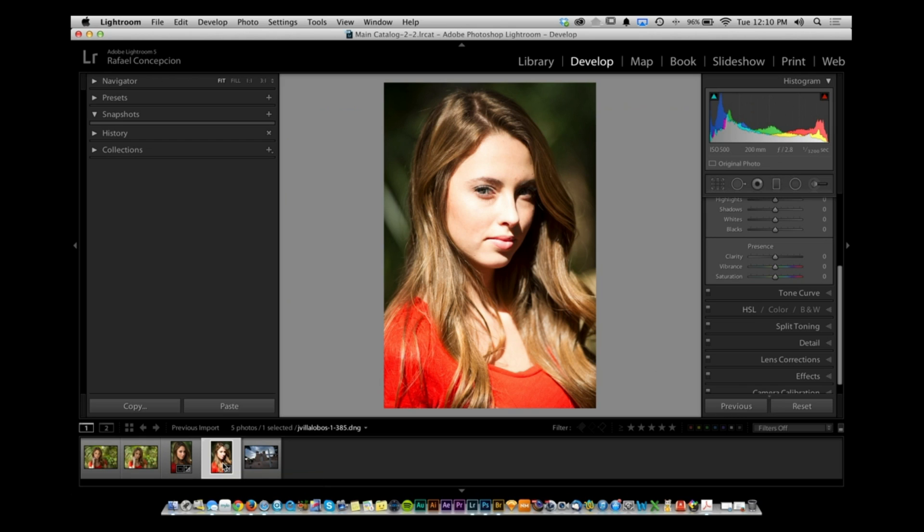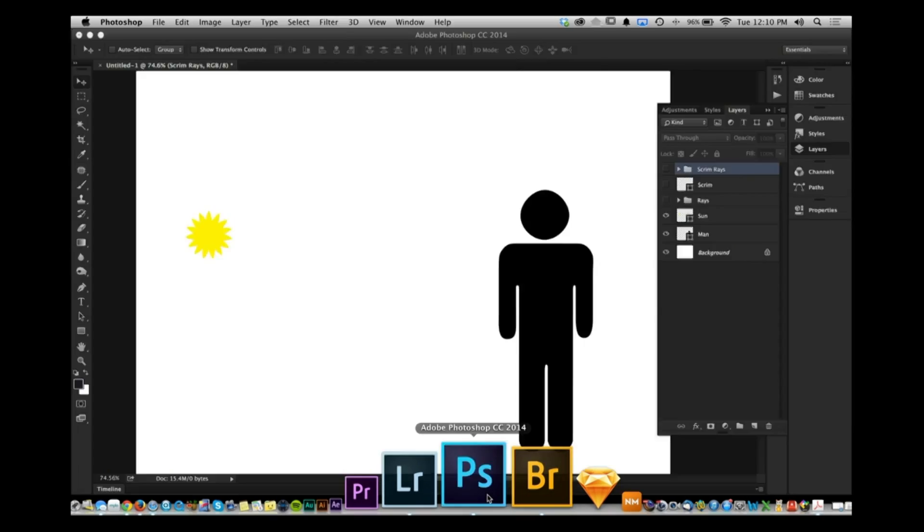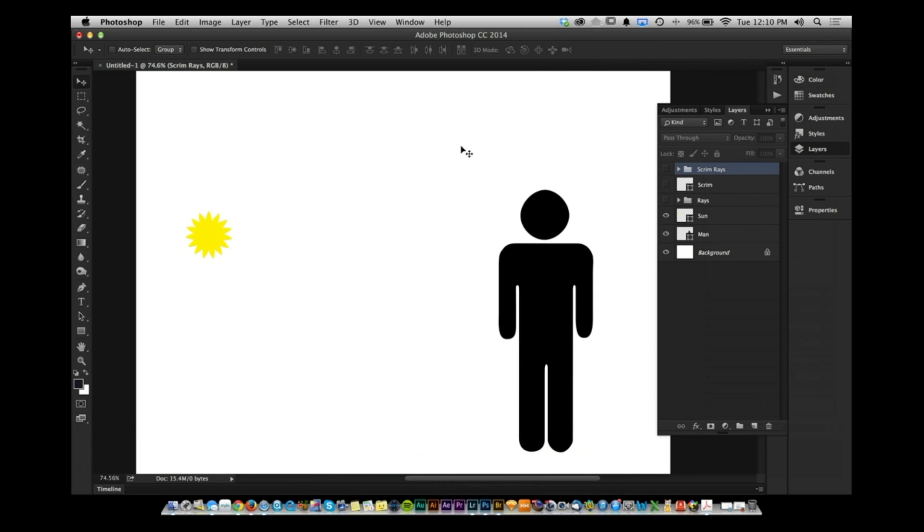The sun lights the entire planet, but relative to the subject in front of you, it's a really, really small light — and it's not very good. The rays of the sun send only a small amount of light hitting that one person. What you want to do is take that light and make it bigger. The bigger the light, the better.